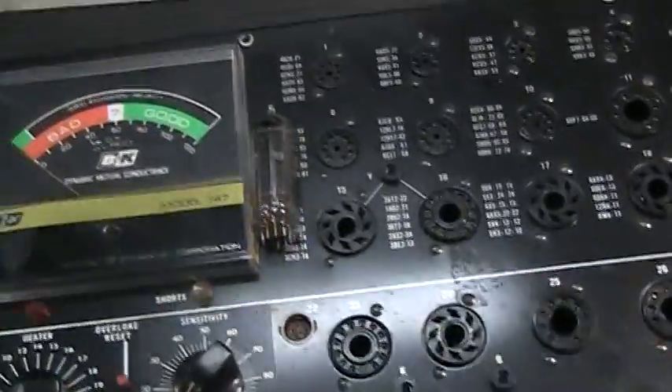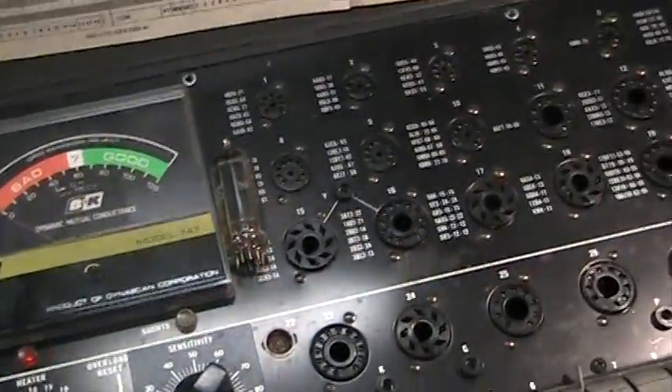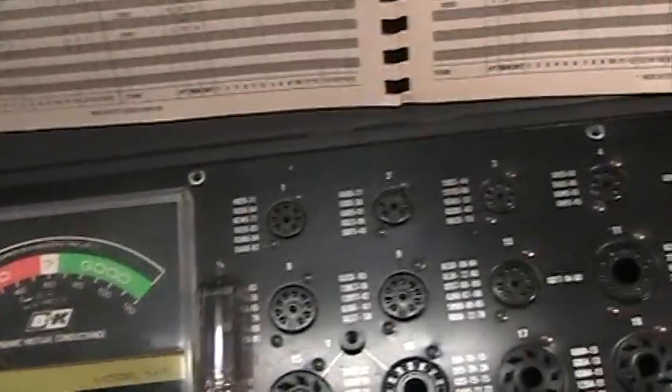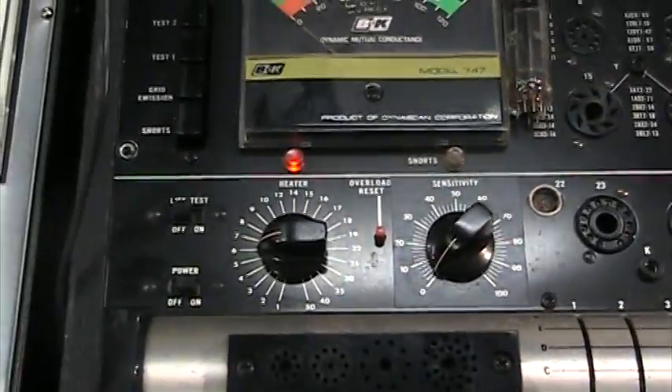We're going to do a video today of the 747BBK tube tester in action — we're actually going to test a tube on it. We already have a walkthrough video on it, so today we're just going to show the operation of it.